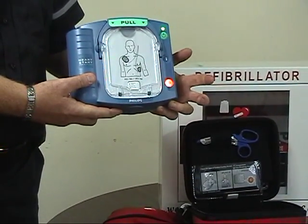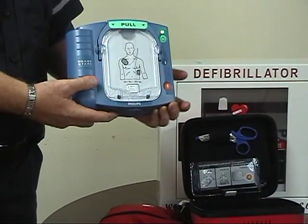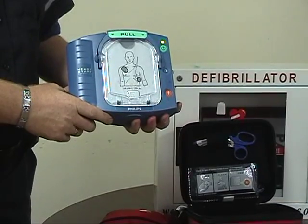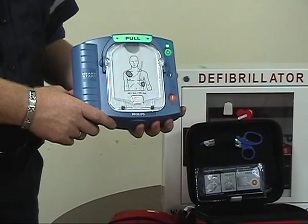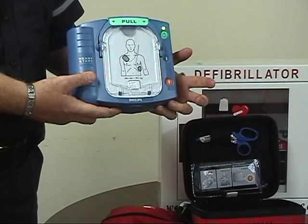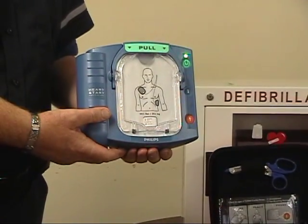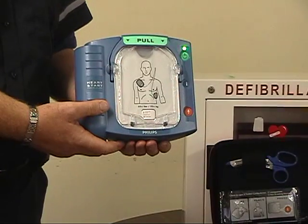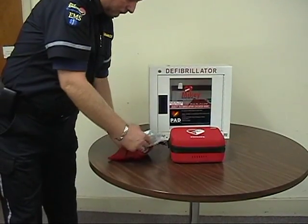The device will coach you to push the orange button — do as it directs and then let it go through a two-minute test. Upon completion of the test, it will shut itself off and confirm it's ready to go again. The device audio prompts will say: 'Self-test. In case of emergency, press the green on-off button. Verified. Testing ready for use. In case of emergency, press the green on-off button.'